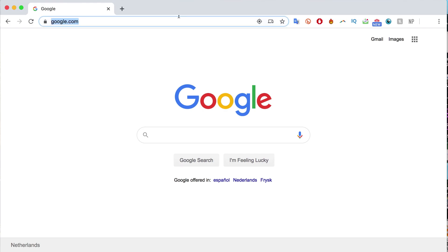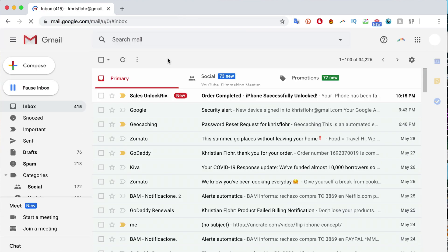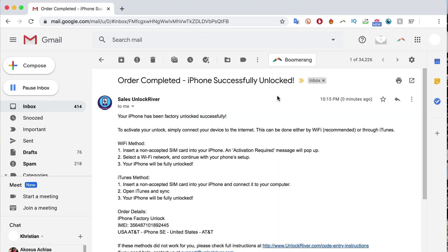After placing your order, you just have to wait until you get the confirmation that your iPhone has been unlocked. It will take a couple of days — sometimes it's super fast, sometimes it takes a couple more days, so you have to be patient. But once your order is completed, you're going to get an email. We're going to switch to my personal email and I'll show you the email I just received. As you can see, I got this message from Unlock River and it says 'Order Completed — iPhone Successfully Unlocked.'